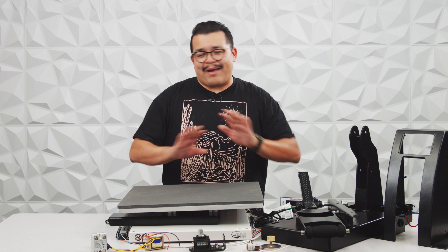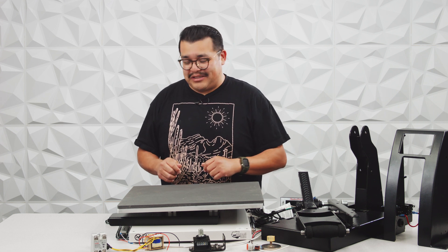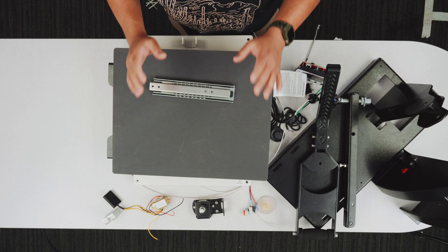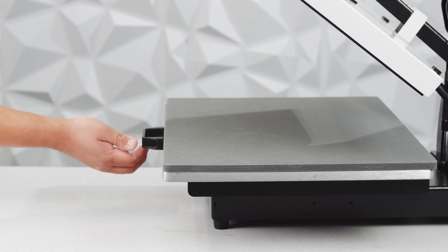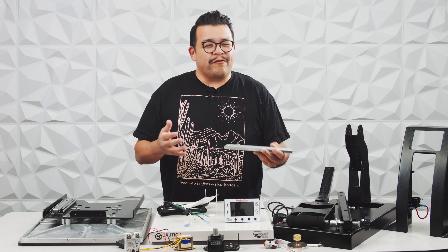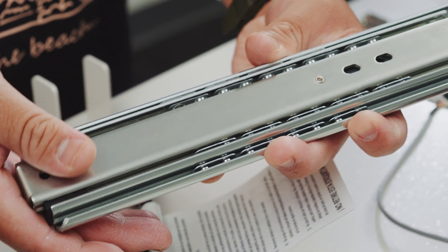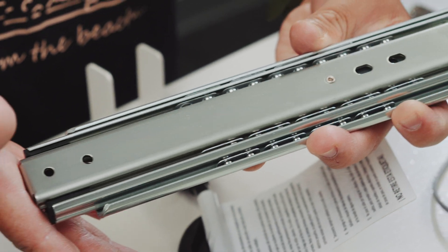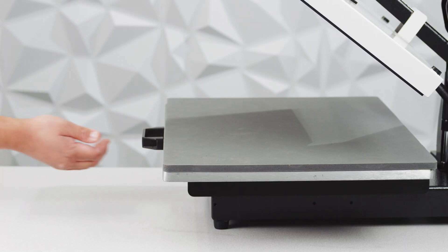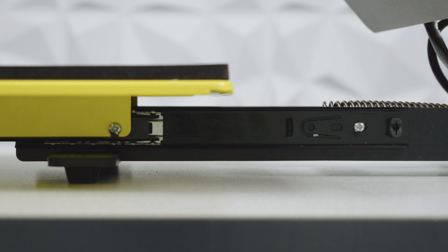My absolute favorite feature on any heat press, bar none, is the slide-out drawer, available on select heat presses including the Signature Series Clamshells. It has a drawer-like mechanism attached to the lower platen, so instead of having to reach in under the heating element to position your t-shirts and transfers, the lower platen actually slides out towards you like a drawer. We're really into smooth action — the slide-out drawer uses joints with smooth ball bearings. You can really tell the difference between a quality press like a Signature Series and a cheaper press compared to the rough, not-smooth action on the bargain heat press we found online.